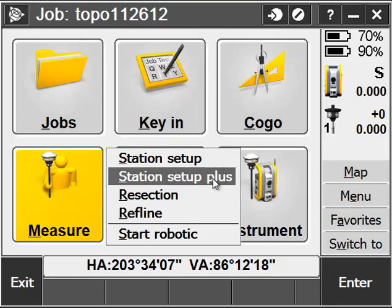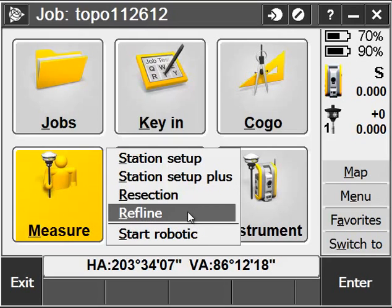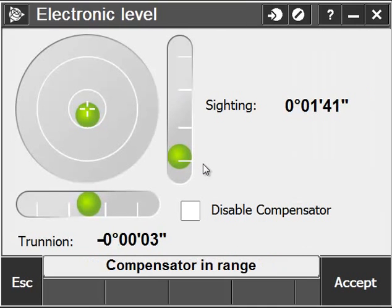Station Setup uses an instrument point and a back sight. Station Setup Plus uses multiple back sights and allows adjusting my total station point if needed. And a resection involves setting up on an unknown point and using at least two control points to reposition the total station from.